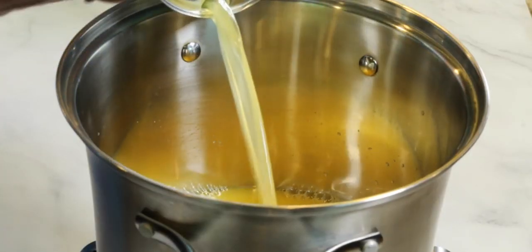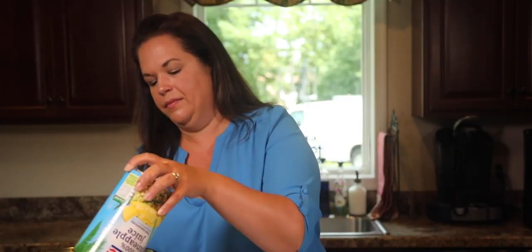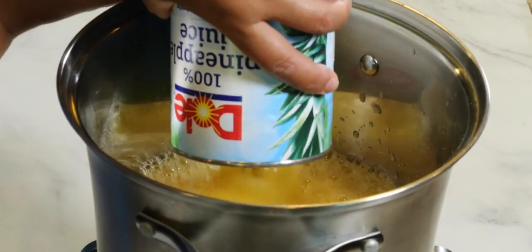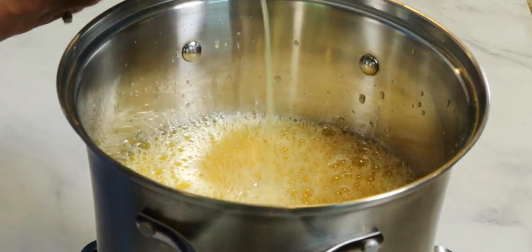Next, we're going to add some pineapple juice. So you can see how we're mixing the flavors of these different juices in here — and it's splashing everywhere. I'm going to add a little more pineapple juice to that — almost the entire container, but not quite.